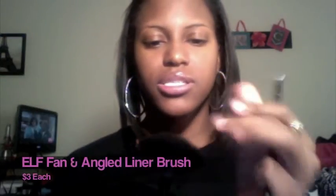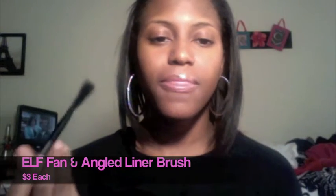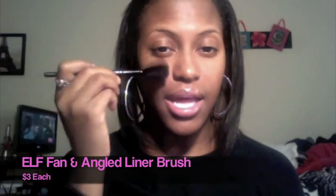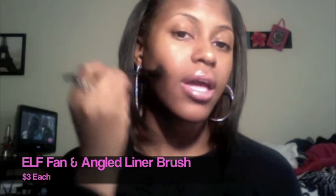The next thing I got, I'll show together — I got two brushes. First is this fan brush. I'm going to be perfectly honest: I don't know exactly what it's for, I just liked it and thought it was cool. I've seen people use it for contouring, blush, or highlighting their face. I don't know — I just bought it and I'm going to learn how to use it.